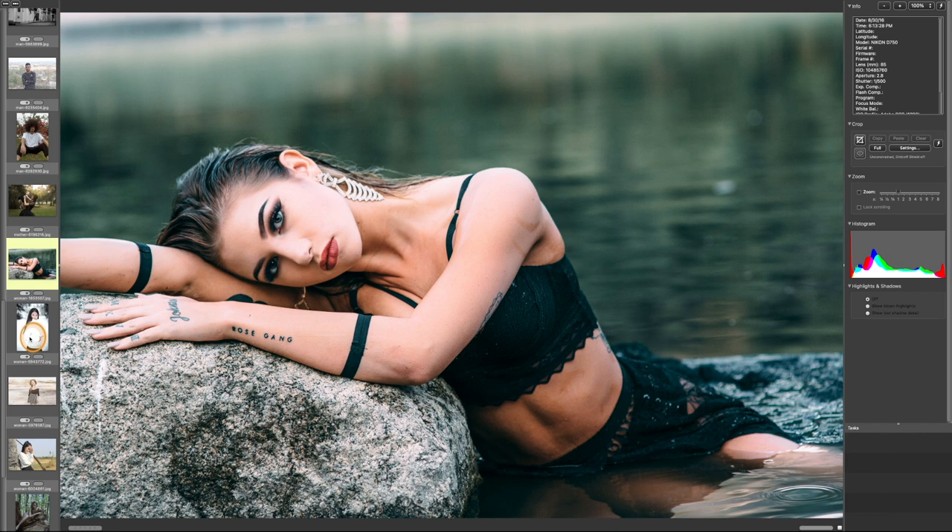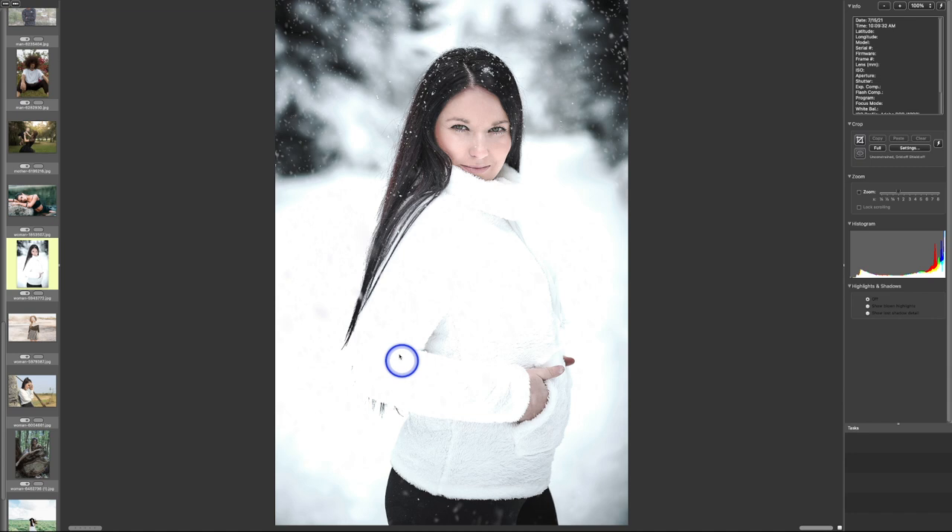Here's another image — a very pretty woman in snow — but her jacket is way overexposed right here. You can see there was detail, but we've just lost it and it blends into the background — it's almost like she's translucent. Hold your highlight detail.